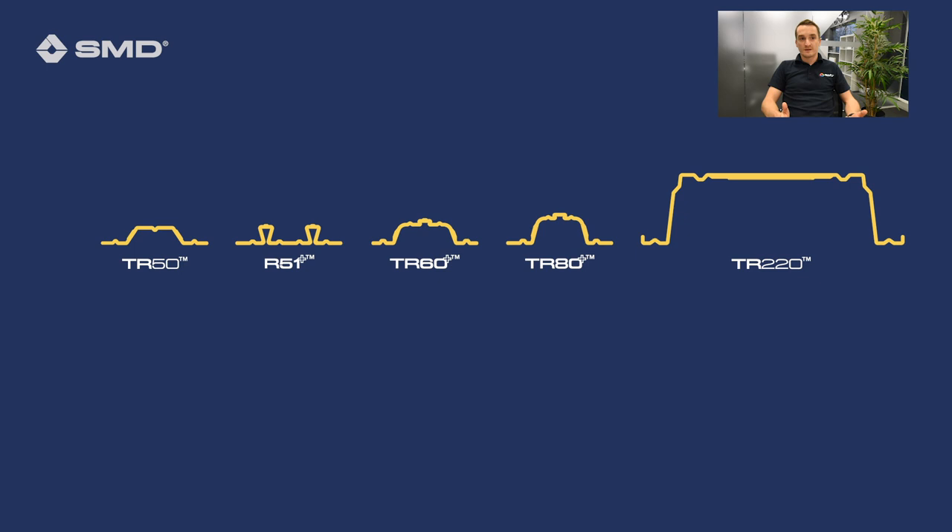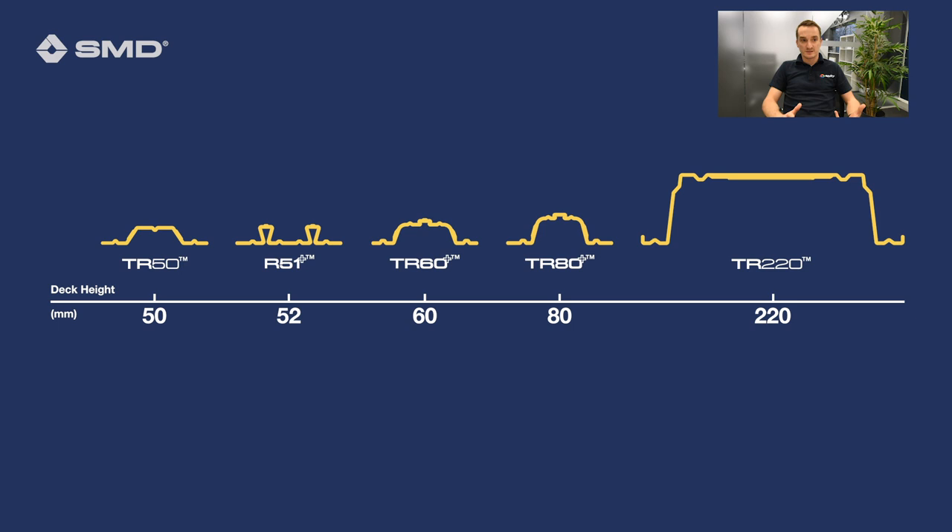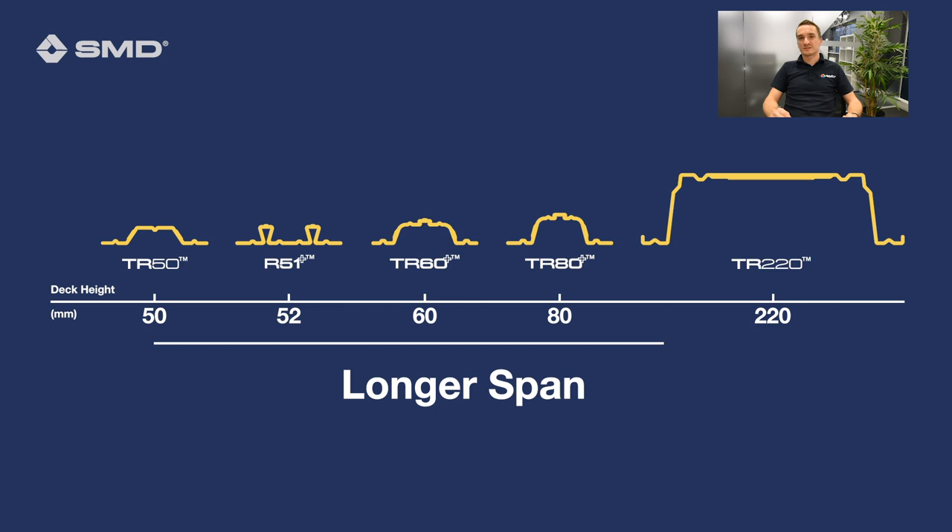First of all, you've got product type, which we've already talked about. At SMD we offer products from 50 millimetres deep right up to 220 millimetres with the TR220, and a simple rule is: the deeper the product, the longer it will span.